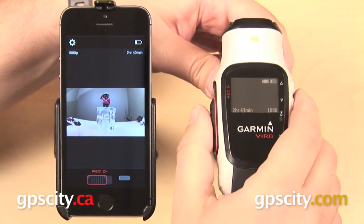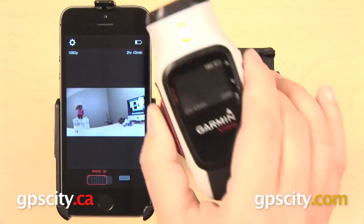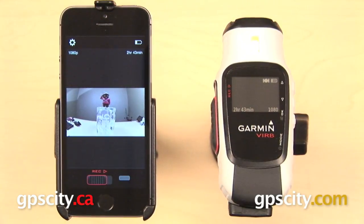The image that displays on your smartphone is not exactly real time — there is a bit of a lag behind it, but not too much. I'll get the VIRB out of the mount here, and you can see when I move it around the room it does follow behind. It's not real time, but it is pretty close to it.